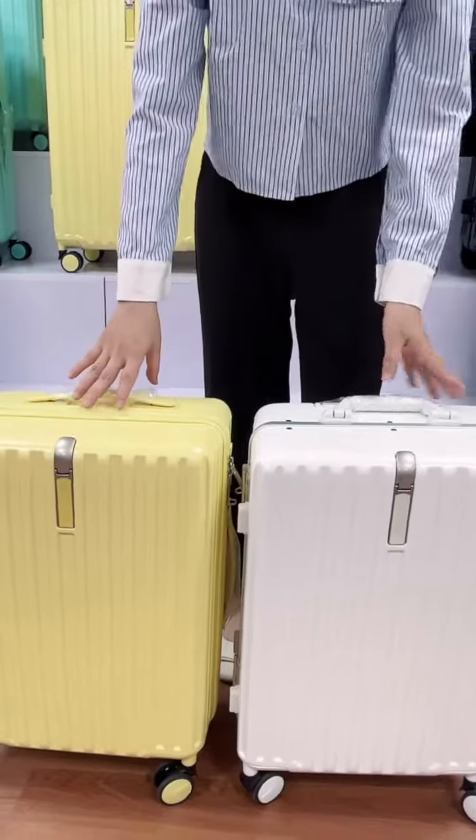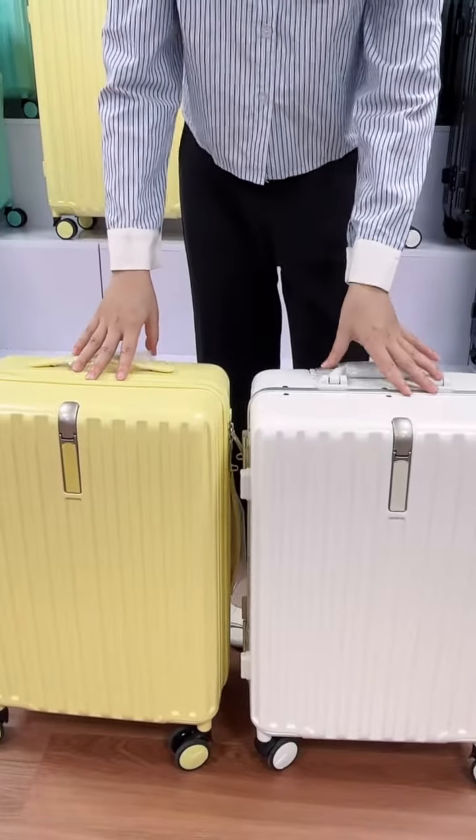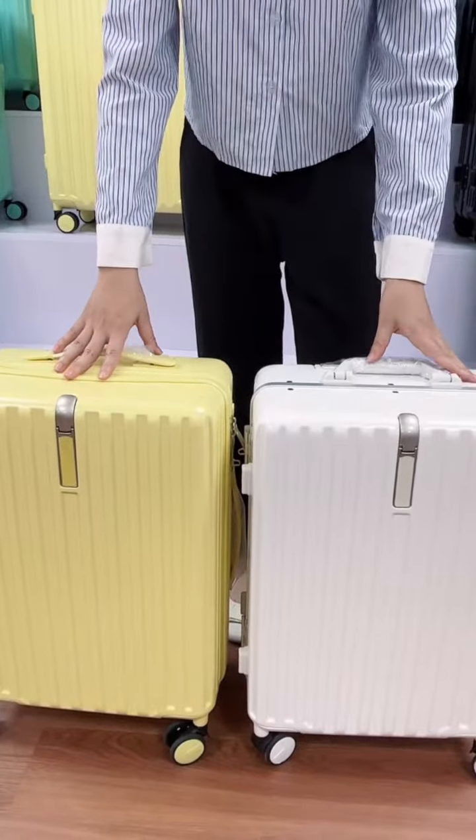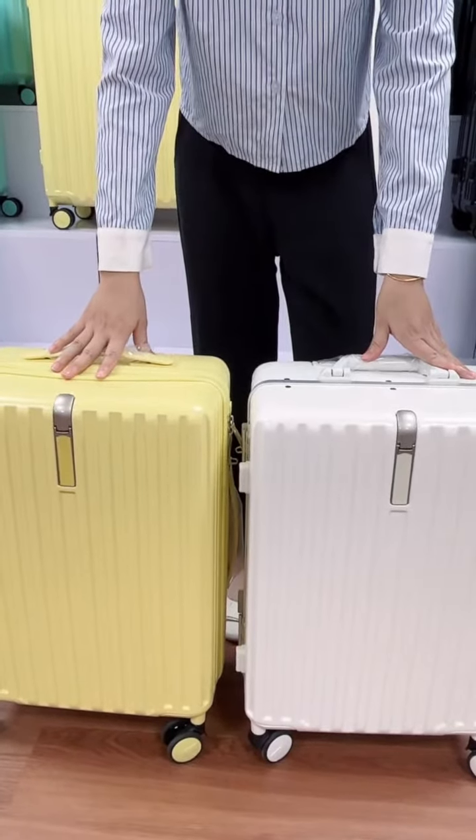Hi friends, let me show you this model. This material is ABS MIX PC and this one we have ready stock goods. You can buy one piece, that's okay.